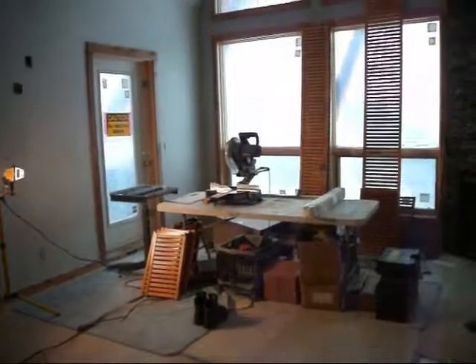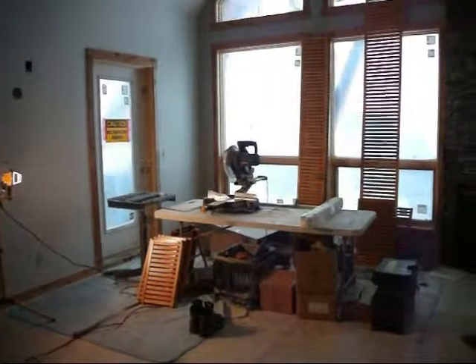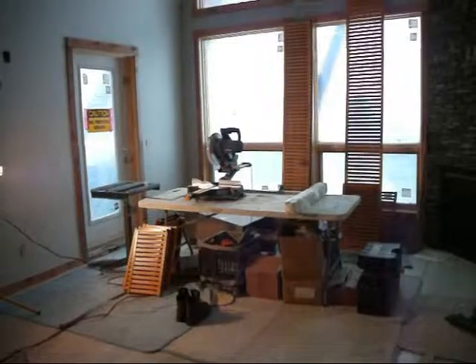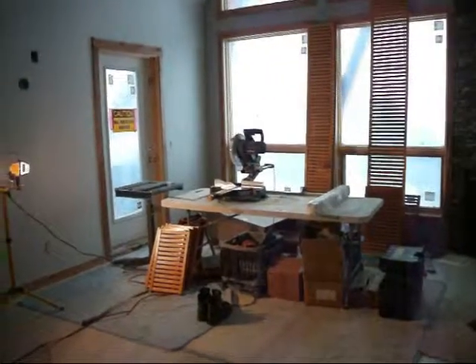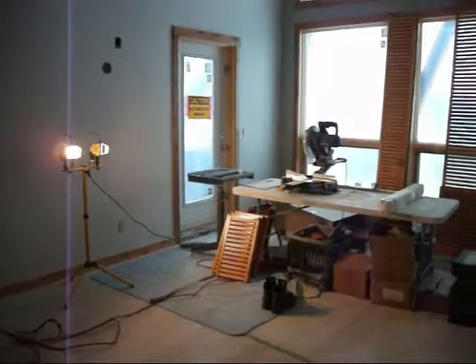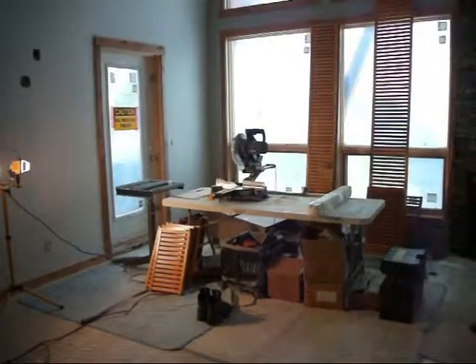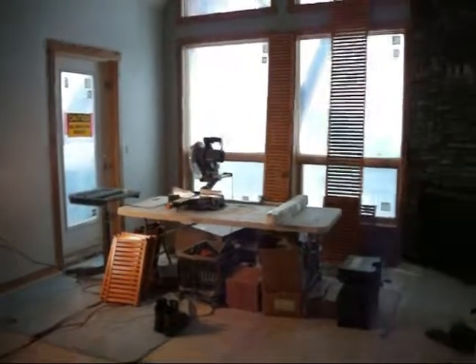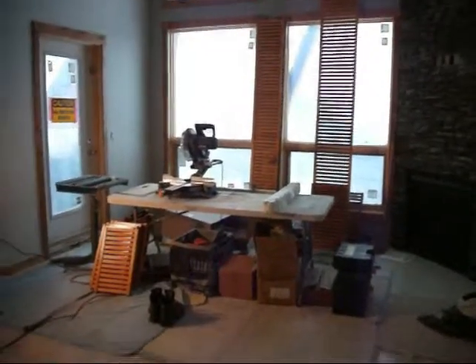Usually within multi-family homes, we will be doing three or four units at a time. We'll set up in one of the rooms. We're one of the last trades in, so much of the finishing has been done. You can see the hardwood floors are in, all the finishing, the casings around the windows are in, and as I say, we are one of the last ones in.